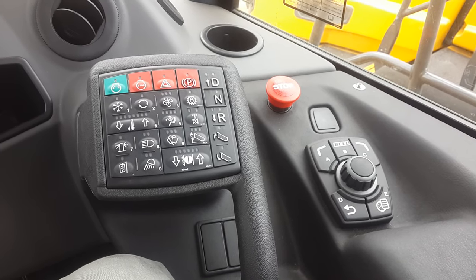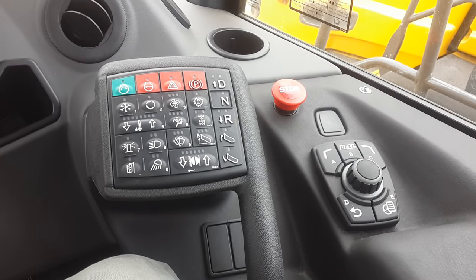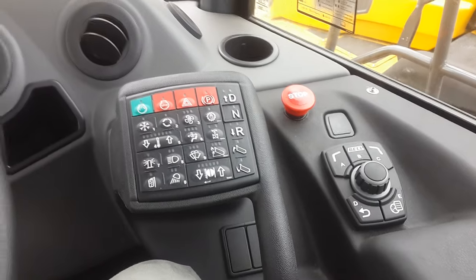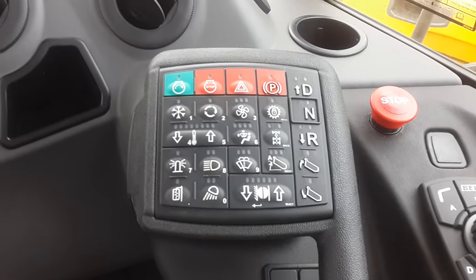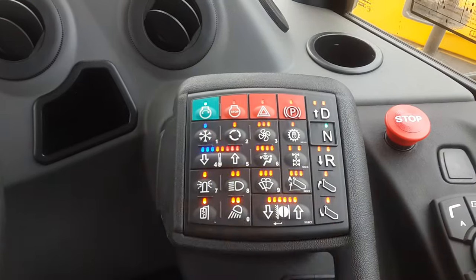Quick tour on the start-up sequence for a new PAL B30E. Quite easy. SSM, quite clearly marked. Start button right there, push once.